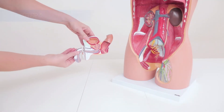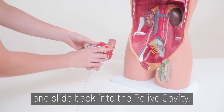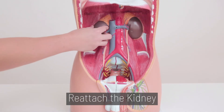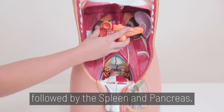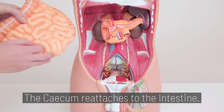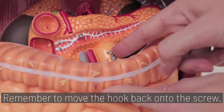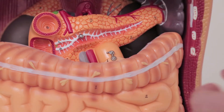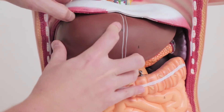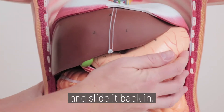Step 5. The groin, either male or female, easily snaps back together and slides back into the pelvic cavity. Step 6. Reattach the kidney, followed by the spleen and pancreas. The cecum reattaches to the intestine, which slides back into place. Remember to move the hook back onto the screw. Lift the plastic diaphragm up to install the liver. Finally, connect the pieces of the stomach back together and slide it back in.